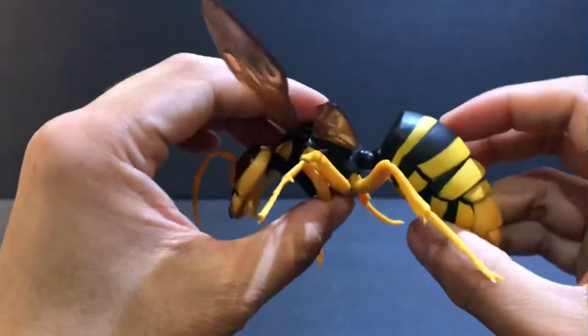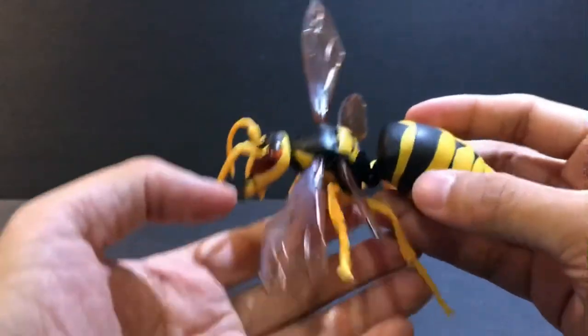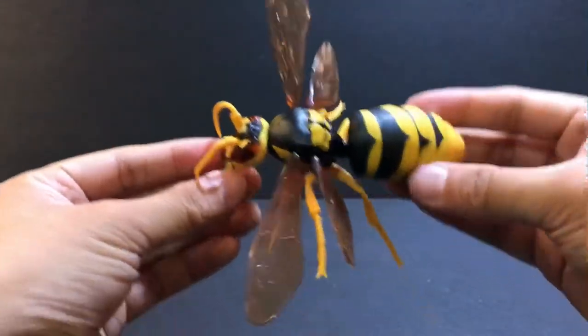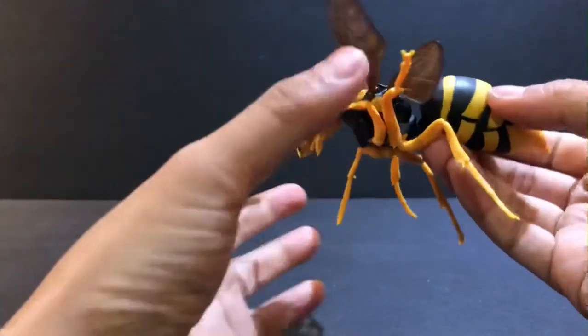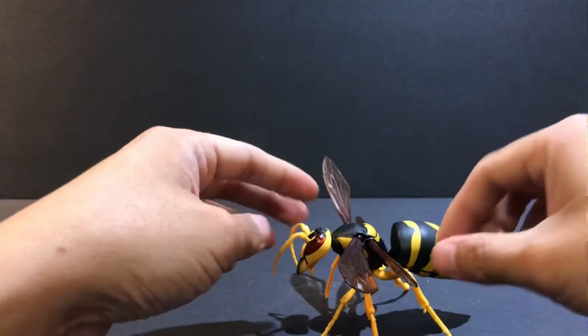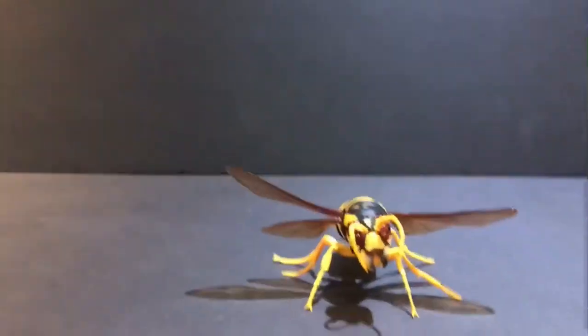So this figure — the abdomen can move up and down, so you can have it in a flying pose like this, or if you want to have it where it's just standing on the ground, you can have it like that.